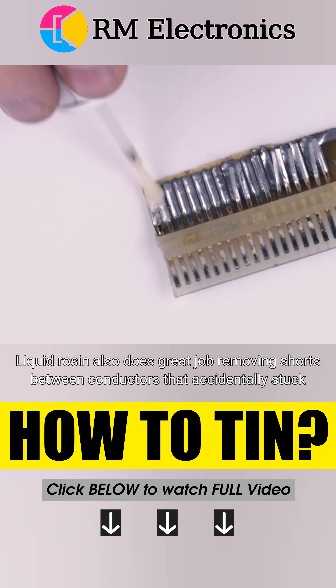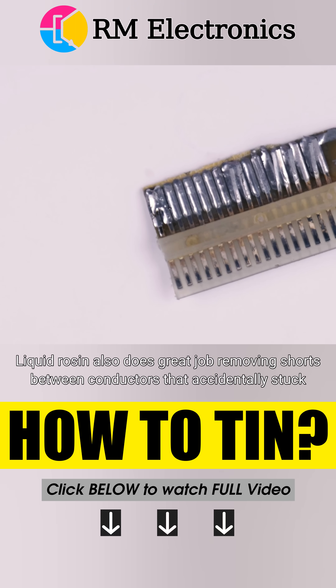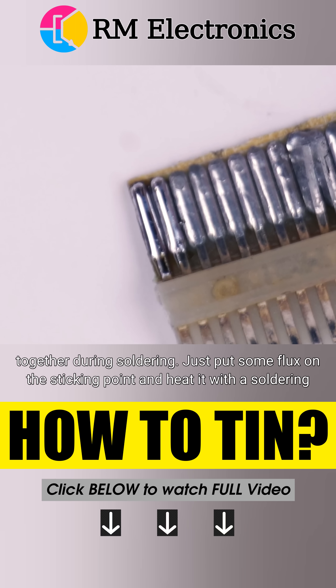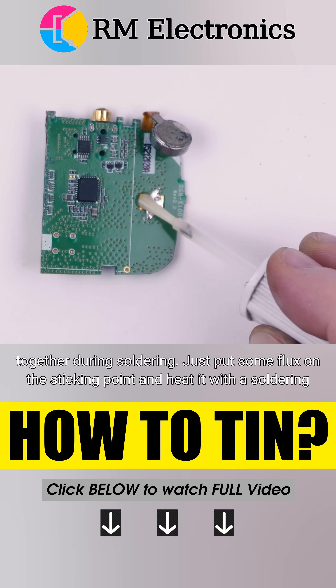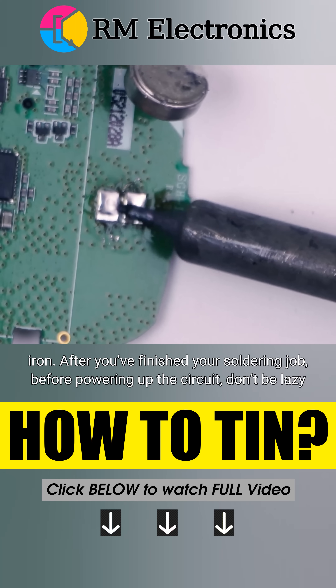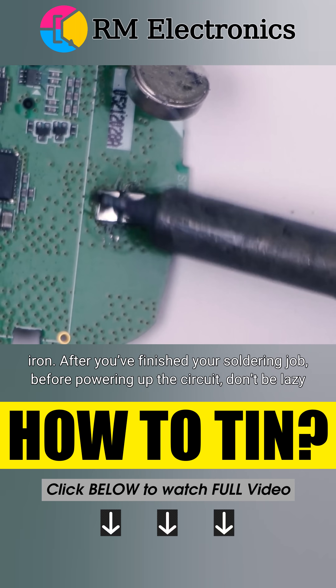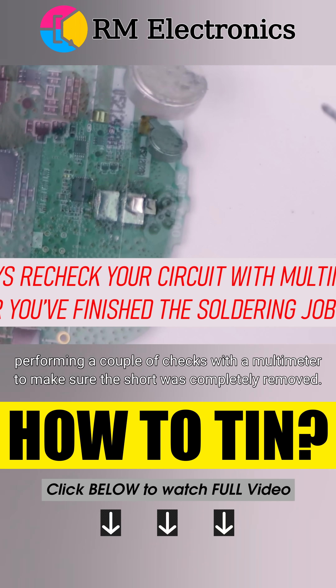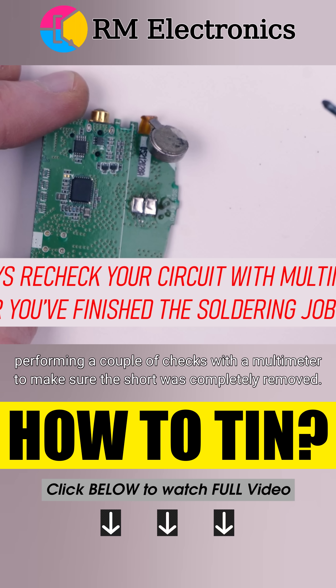Liquid rosin also does a great job removing shorts between conductors that accidentally stuck together during soldering. Just put some flux on the sticking point and heat it with a soldering iron. After you've finished your soldering job, before powering up the circuit, don't be lazy — perform a couple of checks with a multimeter to make sure the short was completely removed.